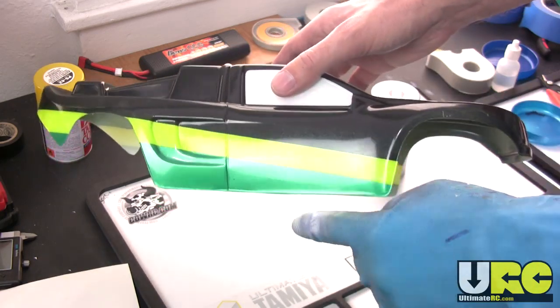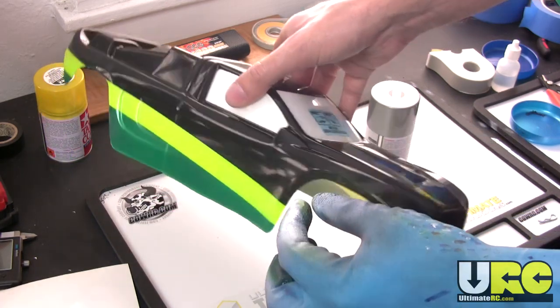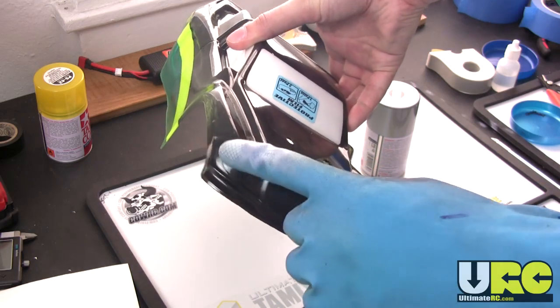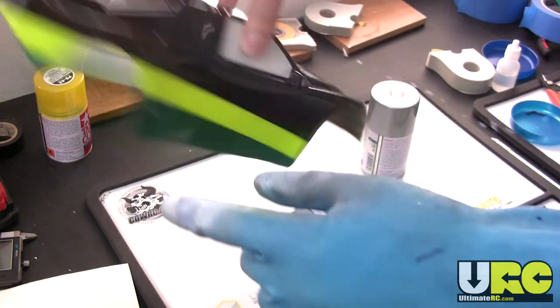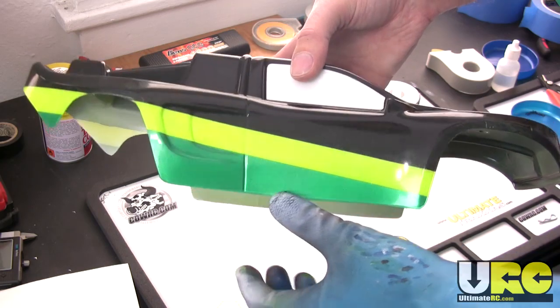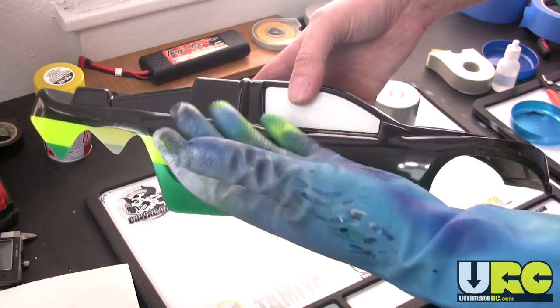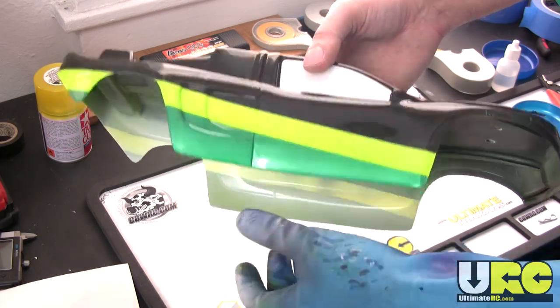However, in some cases it's just not practical to do that. If you have just a small area where, let's say, you've masked off the headlights and you wanted your headlights to come out as yellow, or you had some tail lights and you wanted to do those in red, sometimes you're just not able to easily mask things in an order that allows you to paint dark to light. Sometimes it's just so much more convenient to paint light first.